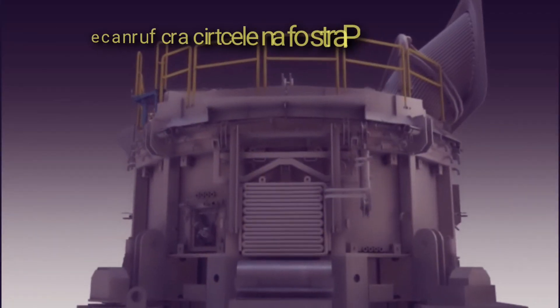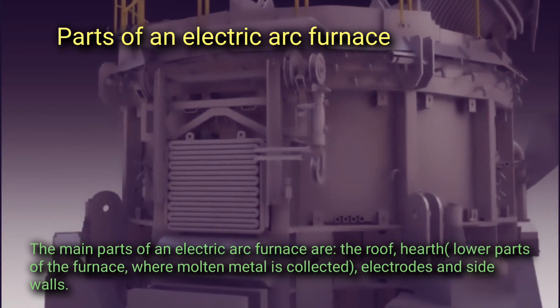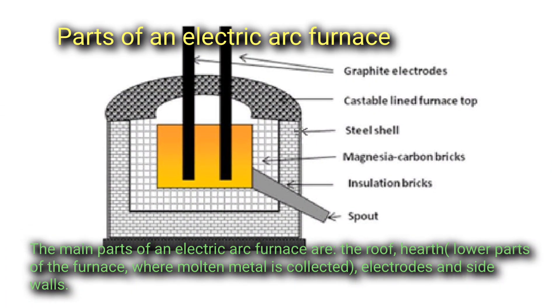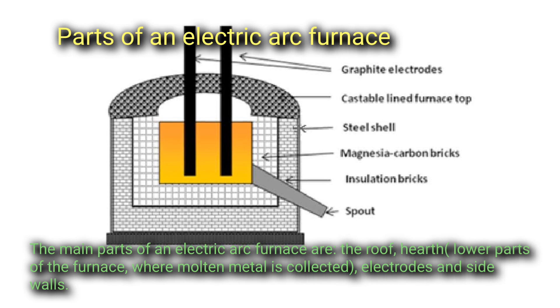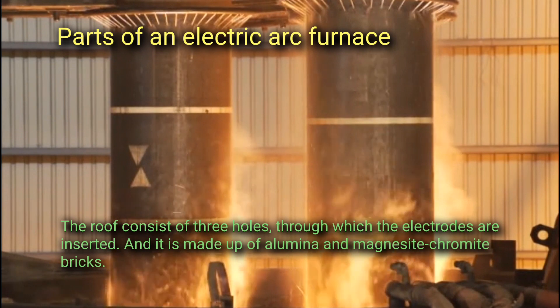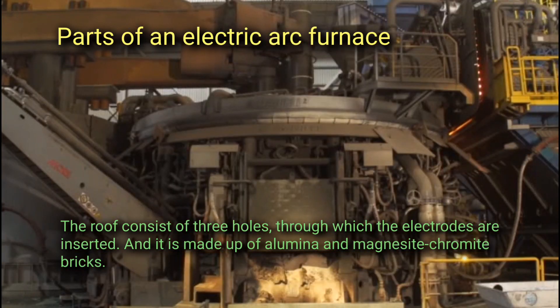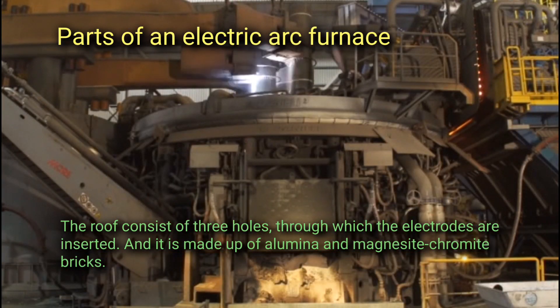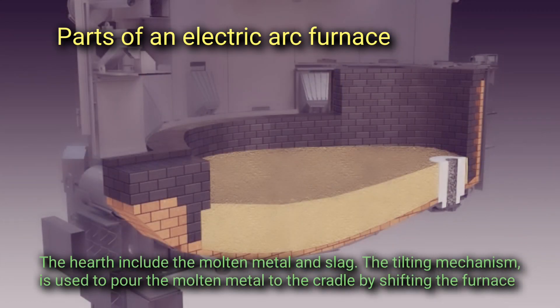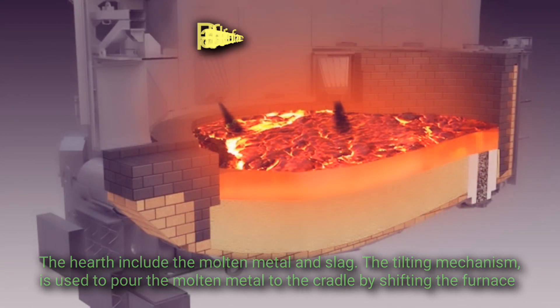The main parts of an electric arc furnace are the roof, the hearth, the lower parts of the furnace where molten metal is collected, the electrodes, and the side walls. The roof consists of three holes through which the electrodes are inserted, and it is made up of alumina and magnesite chromite bricks. The hearth includes the molten metal and slag. The tilting mechanism is used to pour the molten metal to the cradle by shifting the furnace.